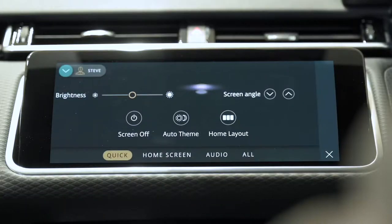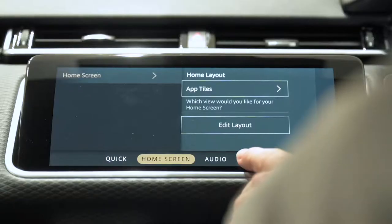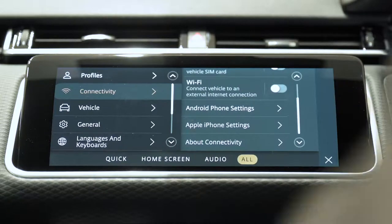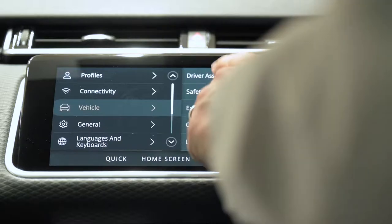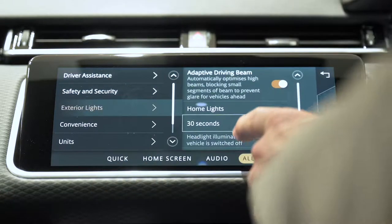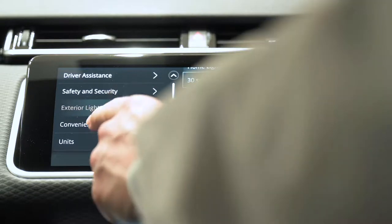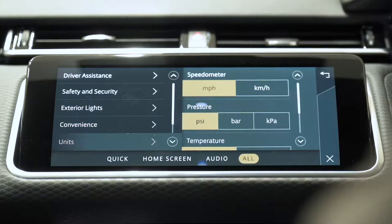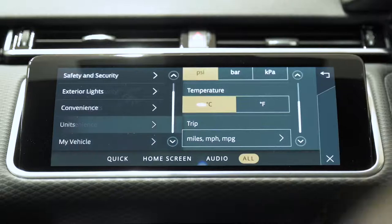Quick settings allows you to choose a dark or light display theme and adjust screen brightness. The next tab is context sensitive, presenting options for the application you jumped here from — so if you press the settings icon whilst in the navigation app it'll say navigation, whereas coming from the home screen it gives options for the home screen layout. Selecting All takes you into options for driver profiles; connectivity, which includes Bluetooth, mobile data, Wi-Fi, CarPlay and Android Auto; vehicle configuration including drive assistance and security features; exterior light settings including headlamp delay and settings for driving abroad; convenience which controls global opening and closing of windows; brake hold; units; and My Vehicle which shows the next anticipated service date.